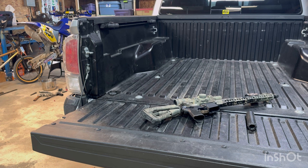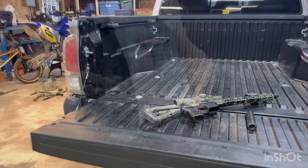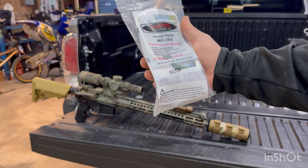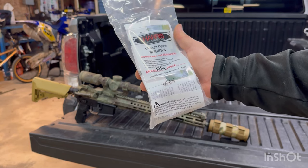Make sure you hit like and subscribe — always cool stuff coming in. And let's just start getting into some of this stuff. Starting with this guy right here: the Harris BR M-Lock Series S bipod.